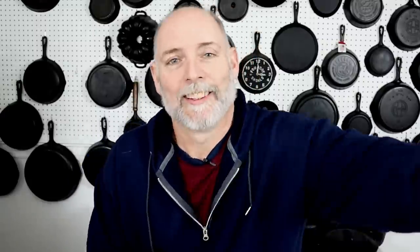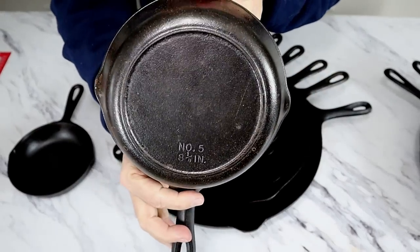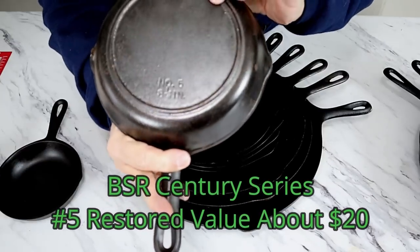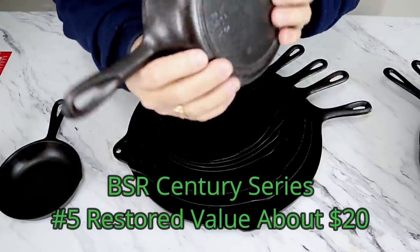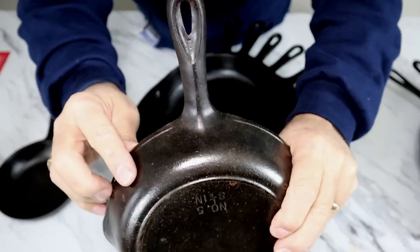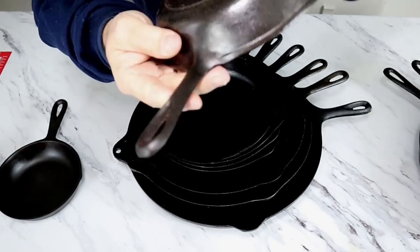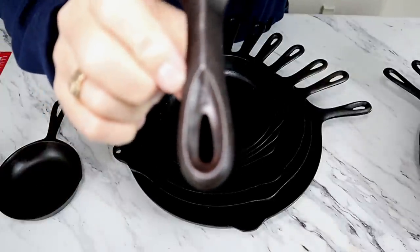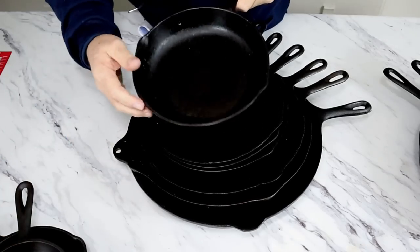Back to the iron. Second on the list is a number five Birmingham Stove and Range, which is what a lot of people love to use for cornbread. It doesn't have a Made in USA on it, but it does have the heat ring, the telltale ridge, and there is a teardrop hanger hole on these — it looks more like a teardrop or raindrop, and that's pretty indicative of Birmingham Stove and Range. We also have a little bitty number one in here, which I believe denotes first shift.